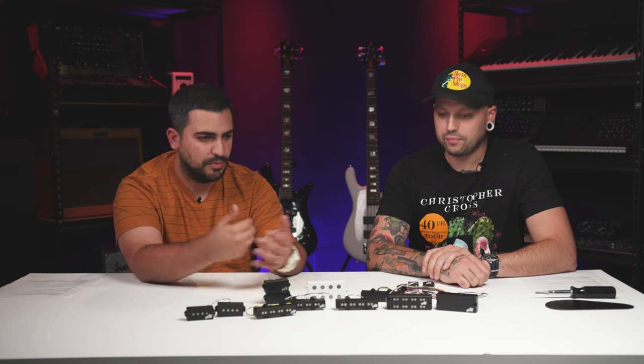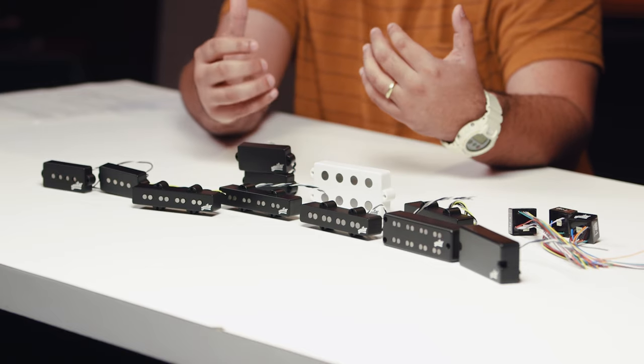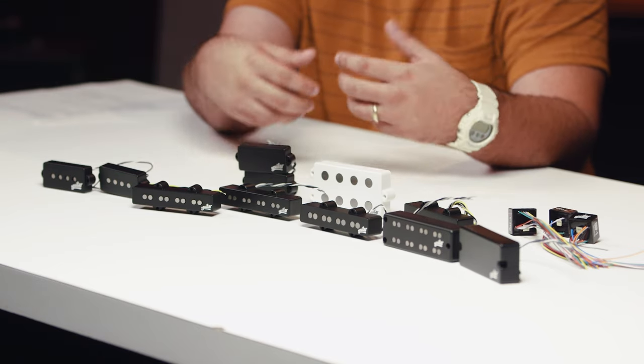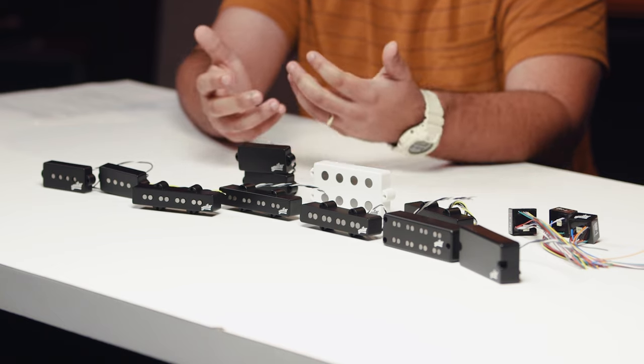With preamps, Aguilar offers three distinct flavors — just like with pickups. OBP One: easy to dial in active sound, great broadband boost. OBP Two: if you need a bit more flexibility and want boost and cut for bass and treble. OBP Three: if you need ultimate tonal flexibility — the Swiss Army knife. Feel free to change them in and out too, just like pickups. You might find broadband boost is your sound — great, go for it.